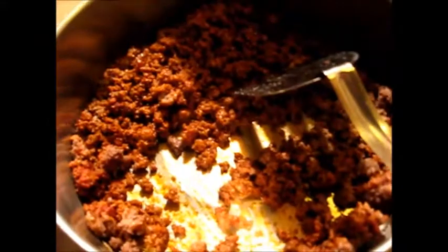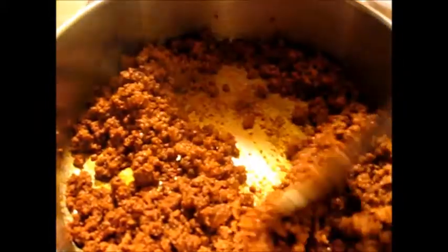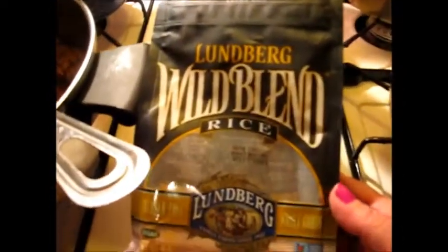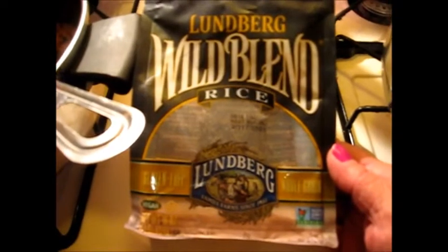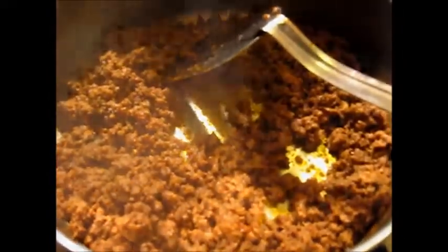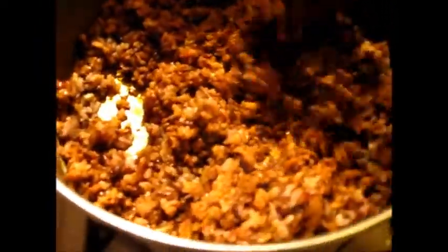I'll bring you back in just a minute. That's perfect. Now I made up some of this — remember I did a product review on it, I'll give you a link to the video — Lundberg wild blend rice. I'm going to add some of that rice now. There's the rice added; I'm going to mix this up really good. I think I added about three cups of cooked rice.